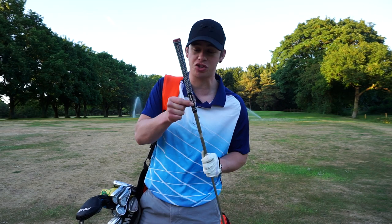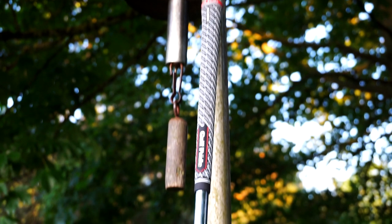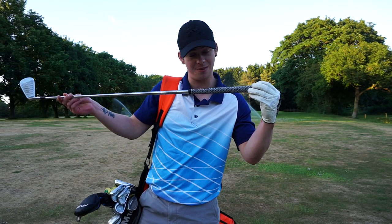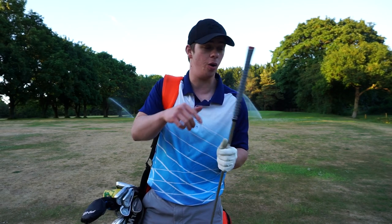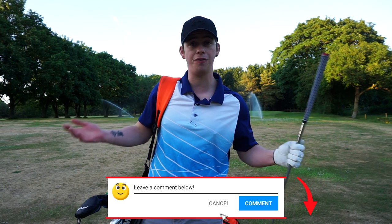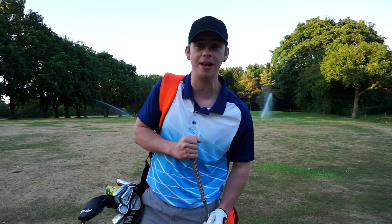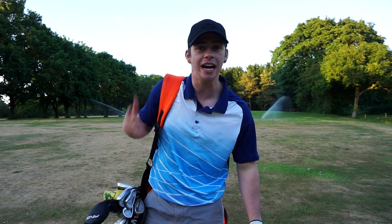I am extremely happy with my purchase. I've finally found the grip I've been searching for pretty much all my golfing career — something to help with my grip and alignment, something to help with moisture, and it's a gorgeous looking club at the same time. If I've missed anything, comment down below. Tell me if you have tried this grip. If you liked this video and found it helpful, give it a like and perhaps share it with a friend. I hope you've enjoyed the video everybody — lots more videos to come now lockdown is released. I'll see you all in the next video.